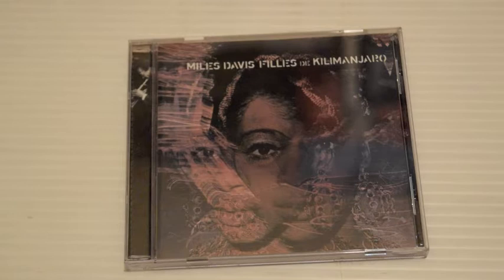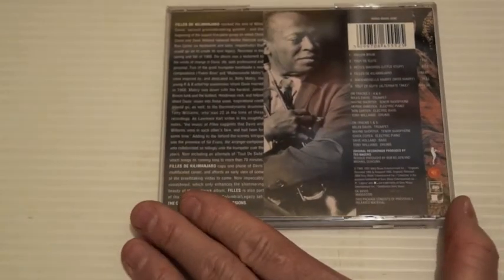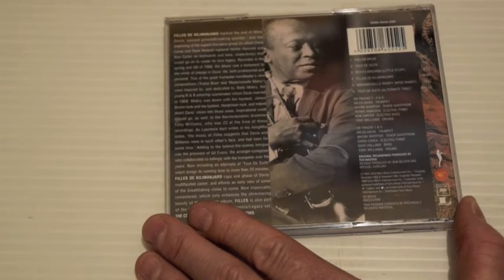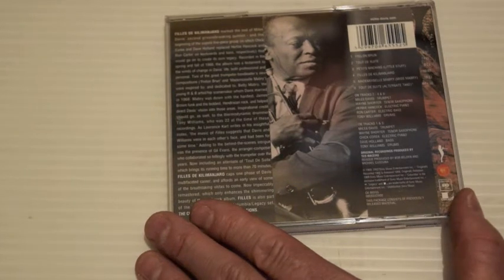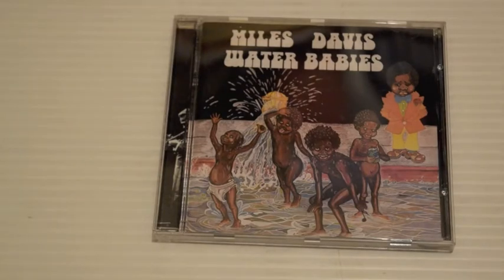Filles de Kilimanjaro — there are also electric instruments on this, Rhodes. I really like this one. Frelon Brun and Tout de Suite — that's an incredible drum track from Tony Williams. Petite Machins, Filles de Kilimanjaro, Mademoiselle Mabry — yeah, it's a good one. This was released in 1969.